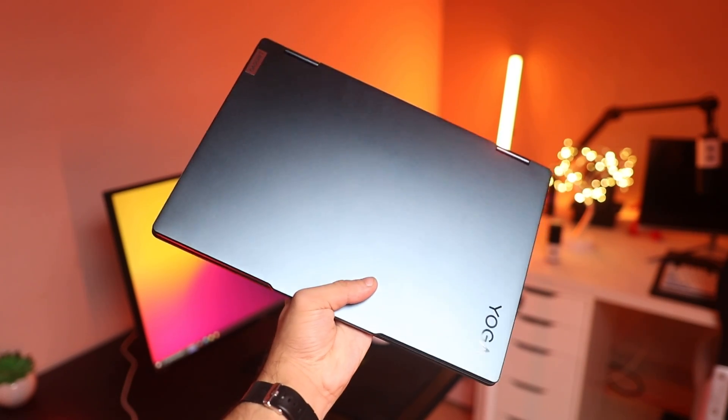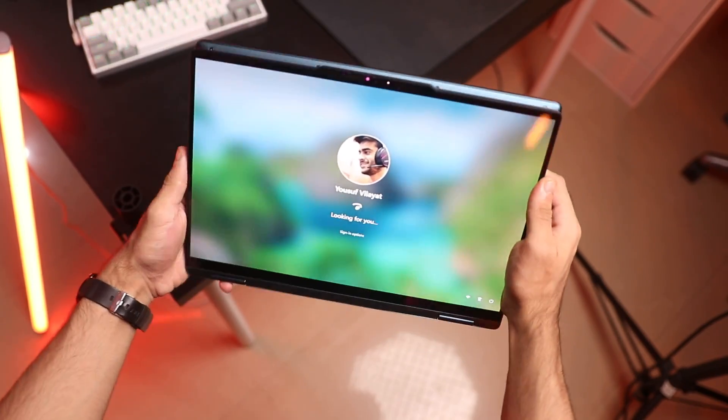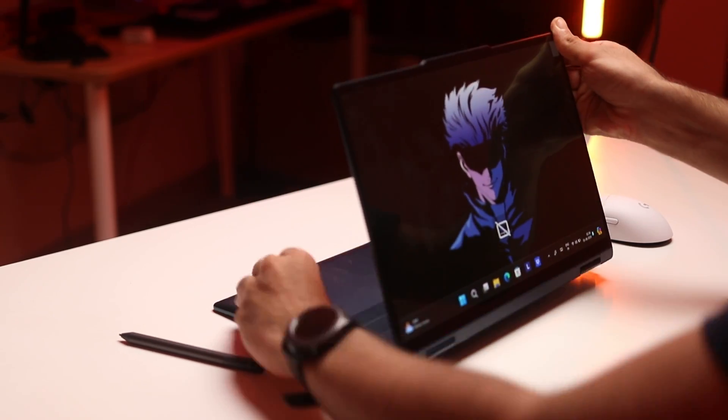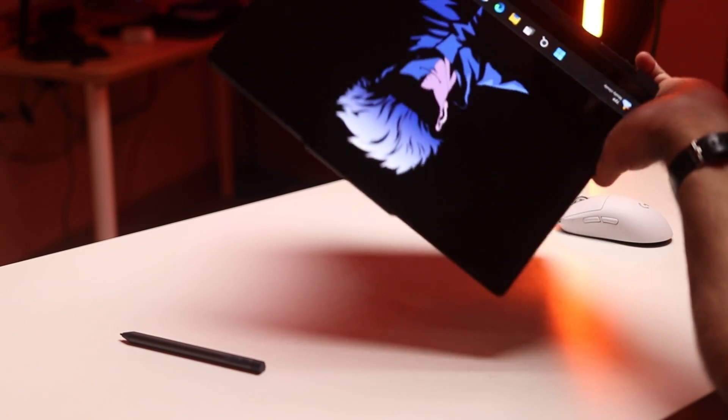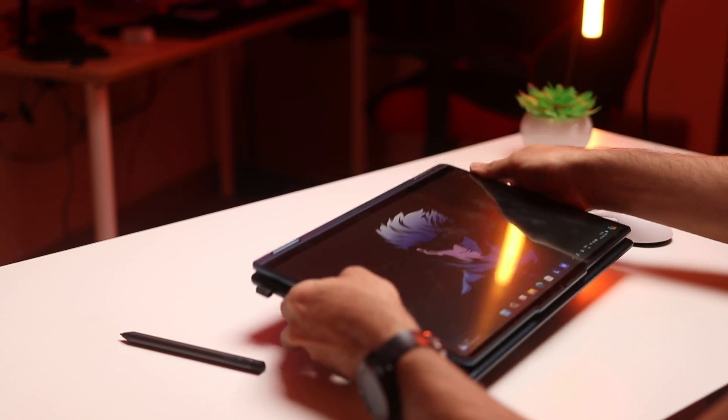That's my review of the 2024 Lenovo Yoga 7i. It's a really nice laptop best suited for people who want a two-in-one with solid performance, long battery life, a touchscreen, and a stylus — particularly students and creative professionals. It does offer a lot of value, though it can seem expensive at around 1,20,000 rupees or $1,200 in the US. There are cheaper versions with an IPS display and a Core Ultra 5 processor if you have a tighter budget. If you found this video helpful, hit the like button, and links are in the description to learn more and buy from Amazon.